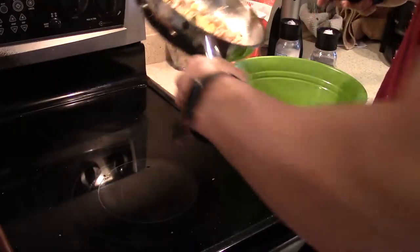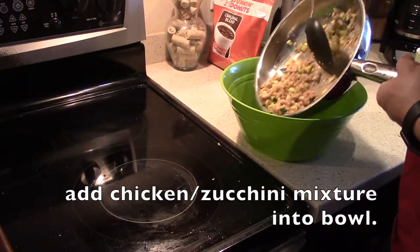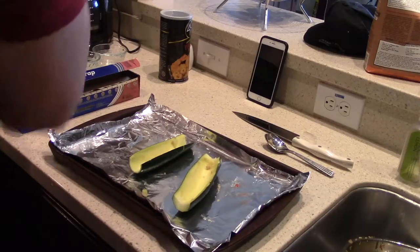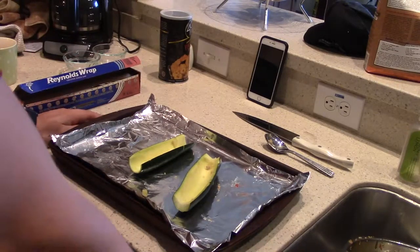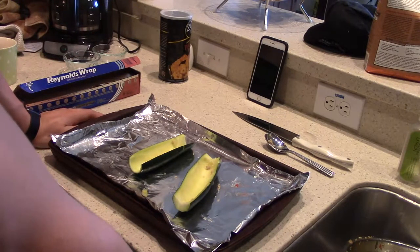Total cook time so far has been ten minutes. I cooked the chicken sausage by itself, while breaking it apart, for five minutes. Then after I added the zucchini and garlic, I did another five minutes. So this is pretty done. We're going to go ahead and take it out and put it into a bowl so we can add some other things.